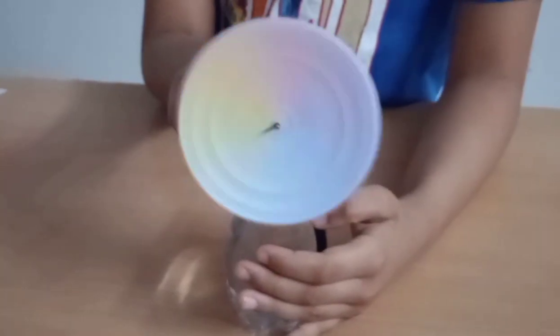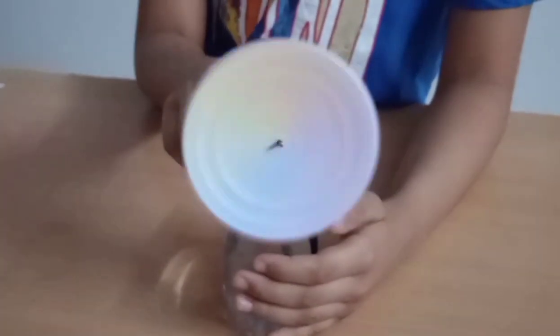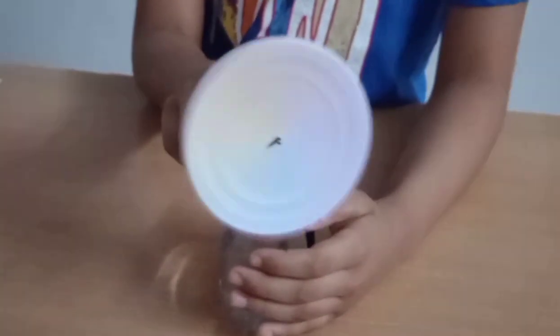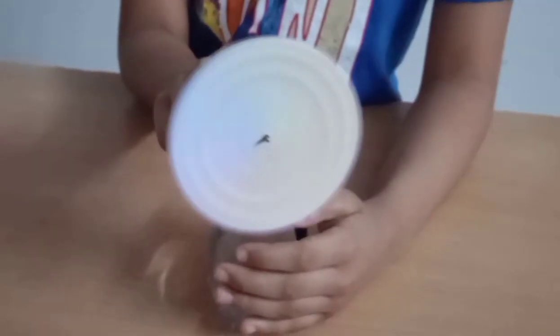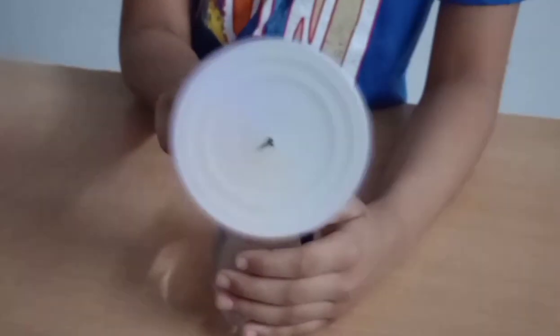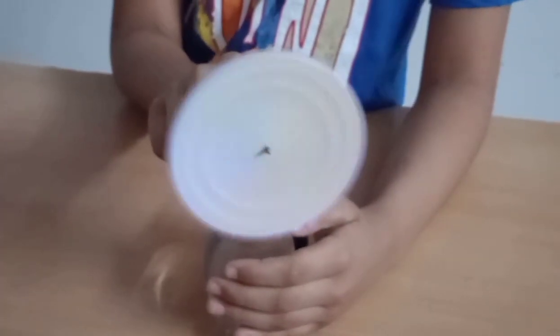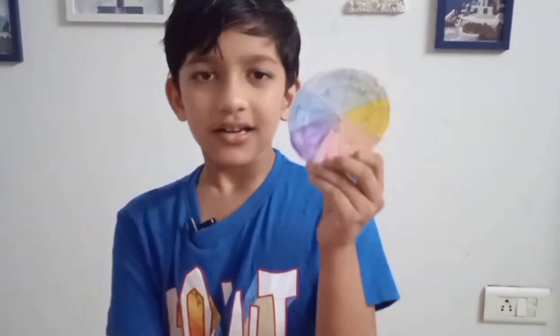What can you see here? All the different colours of VIBGYOR — violet, indigo, blue, green, yellow, orange, and red — make white colour while spinning. Did you know that this disc was made by Newton? That's why we call it Newton Disc.